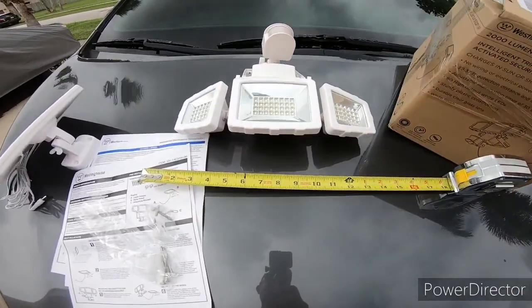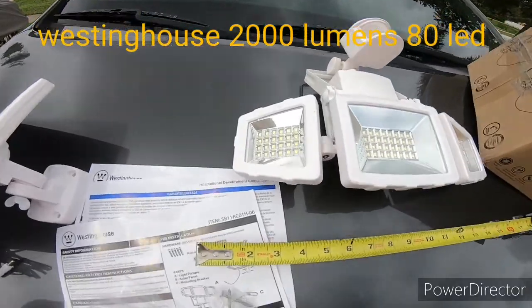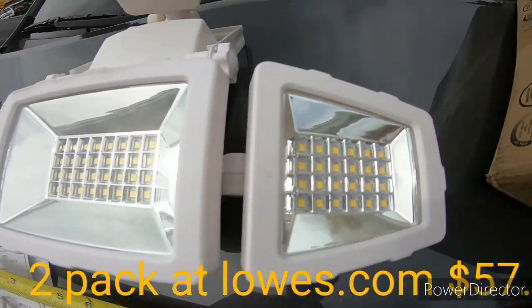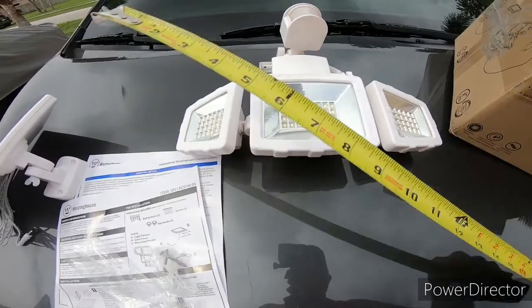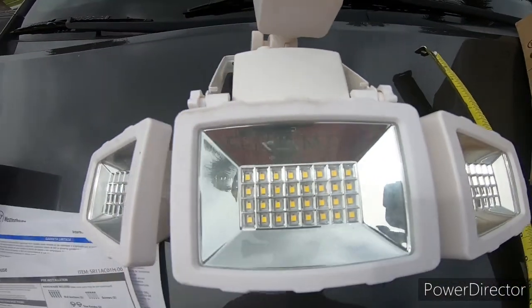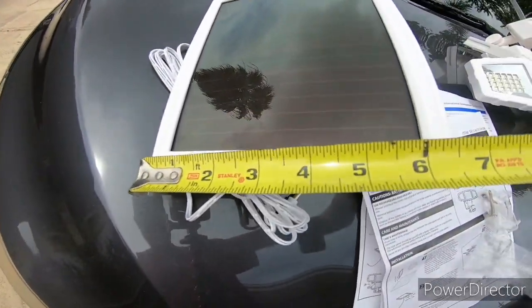This is the Weston house 2000 lumen 80 LED motion activated solar powered spotlights. It's about 14 inches wide, about 7 inches deep, and the solar panel is about six by eight inches.